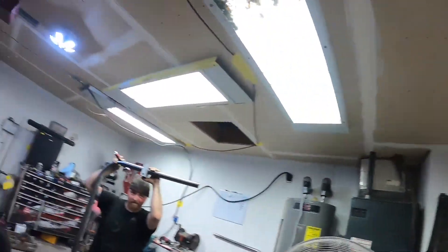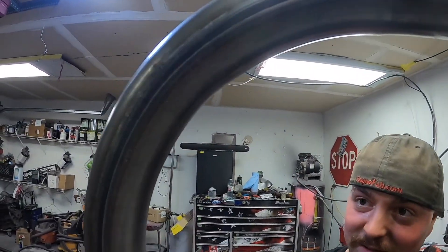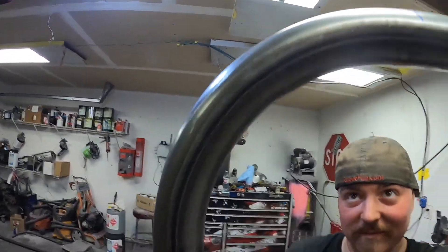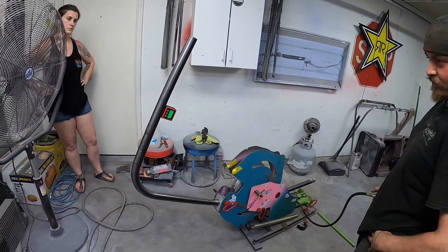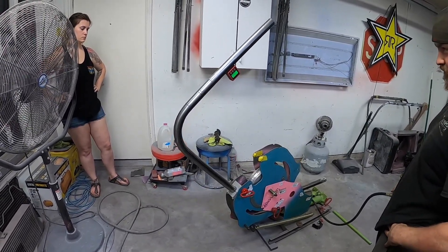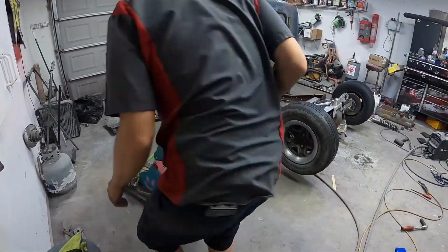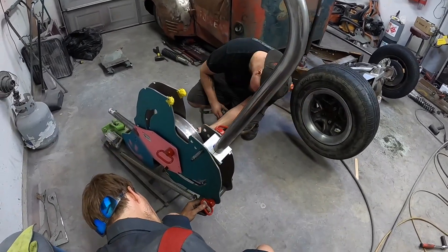We weren't paying attention — it flopped on us, so we just put everything in and bam. No big deal though — it bent beautifully. Look at that, you can't even tell. It's so clean. Rogue benders get it done even when you mess up. So we're going to finish bending this and weld it off.